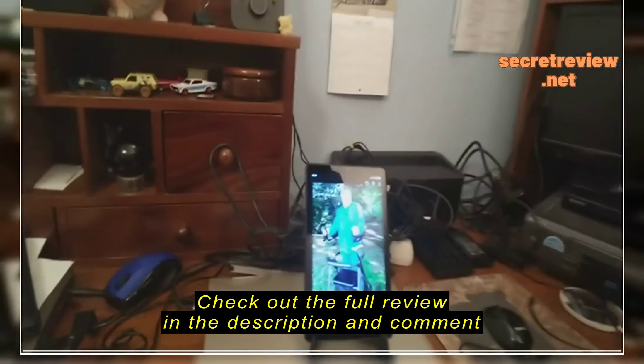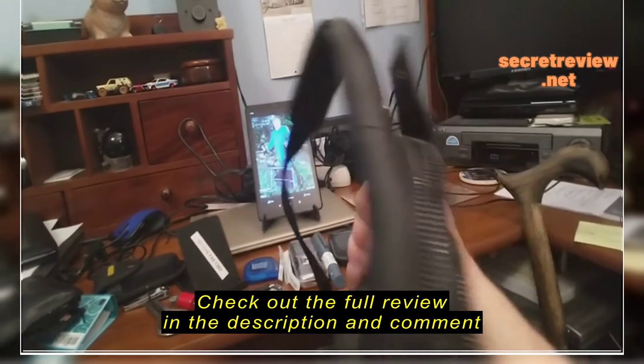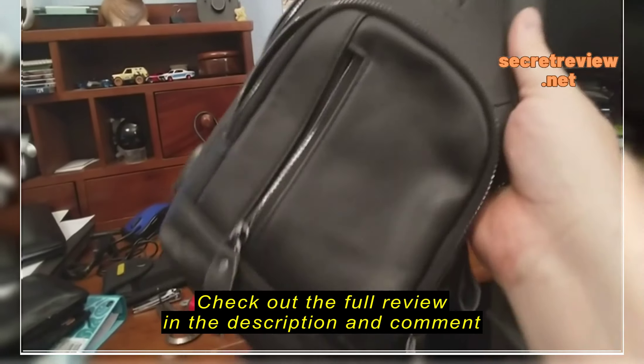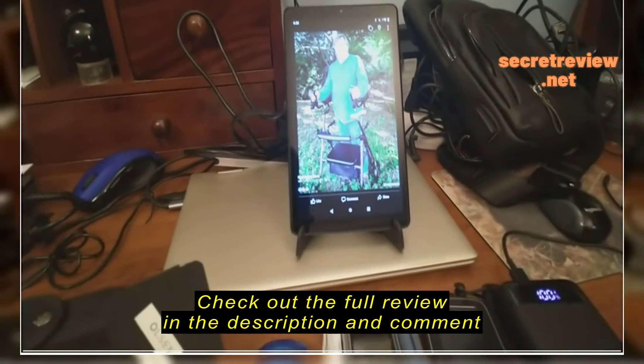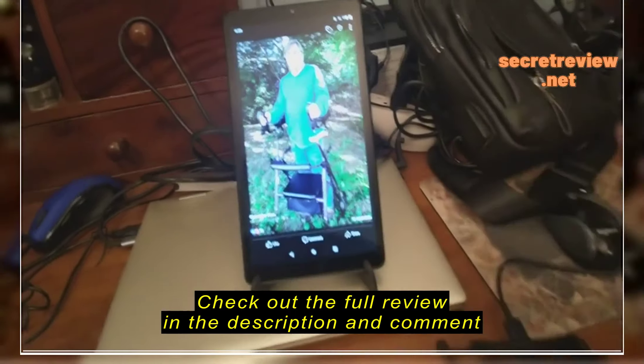Well, recently I figured, you know what? I'm going to get one of these man bags. People are saying, oh, it's too small, it's too small, you won't be able to fit everything in it. Okay, I'm going to do a reverse unboxing.